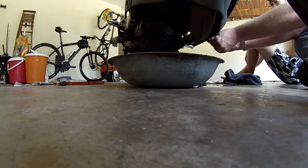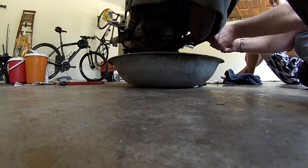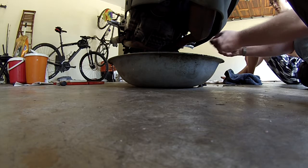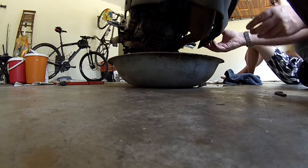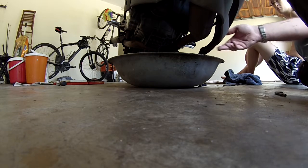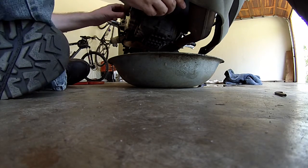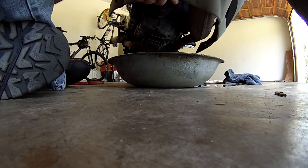Now to get the oil filter behind there. I need to get this cover off as well. And then that packet there with the new one — I will get that later.